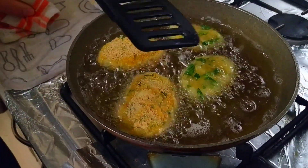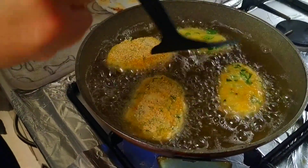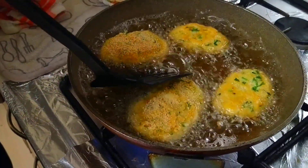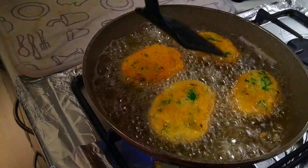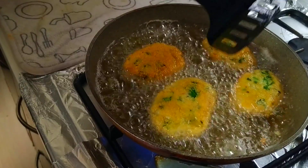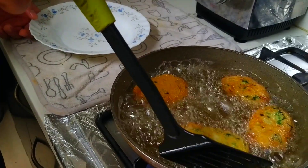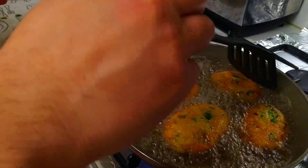They're starting to cook through so I'm just gonna flip them. You wanna cook those until they're golden brown — just give them the occasional flip to make sure they're cooking through. Once they're in the frying pan it doesn't take long at all, maybe about three or four minutes — a couple of minutes on either side and that'll do it.